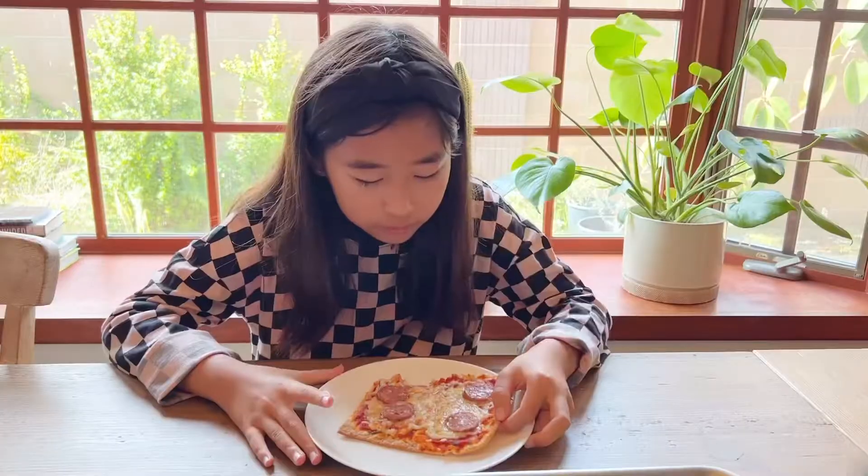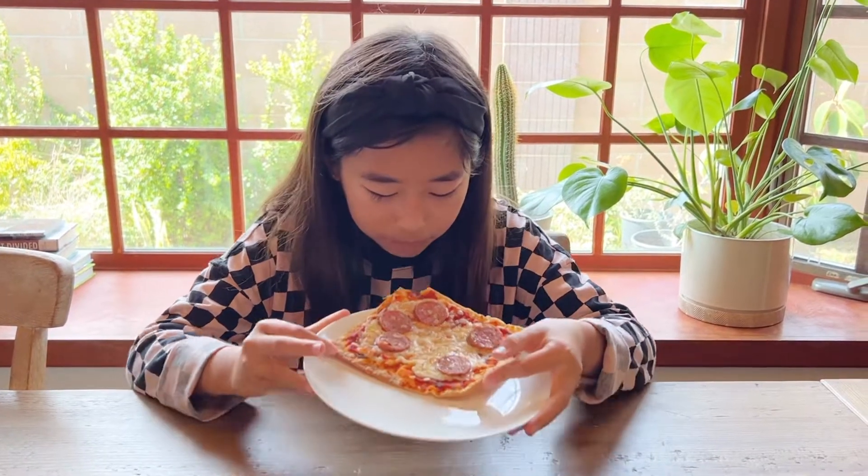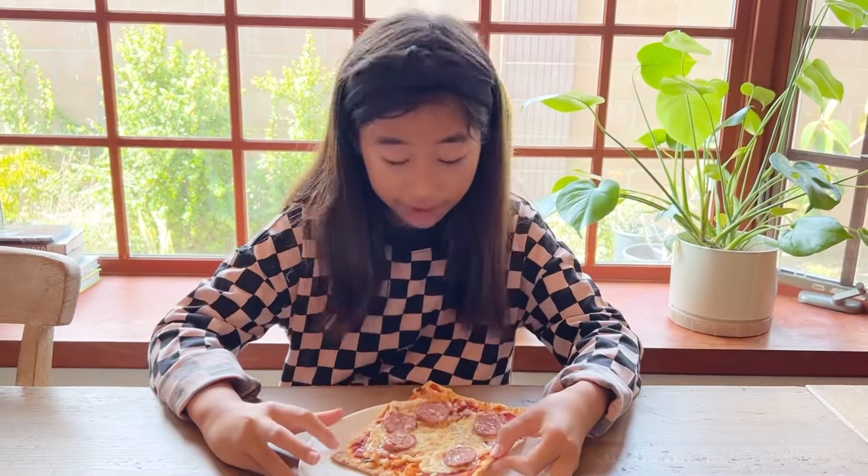Here it is! The flatbread is super crispy and it tastes really good. Wow, the cheese is so hot — I think I'm going to wait a little for it to cool down.